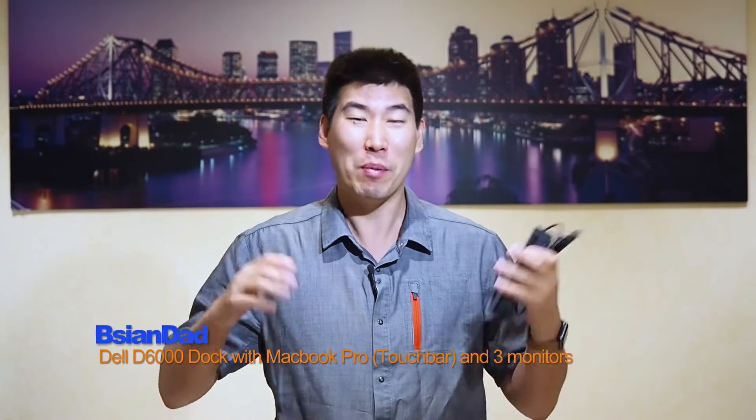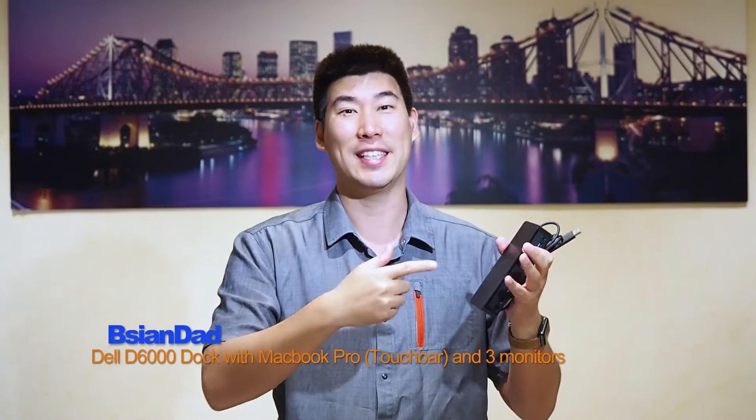G'day everyone, BAJ Dad here. I've had a lot of comments on my previous video about the Dell D6000, and if it will work with three external monitors for the MacBook Pro with Touch Bar. So I thought we'll make a video to demonstrate it and show you how to do it. This was with a bit of help from one of my subscribers — thank you very much, my friend. So let's get down to it.